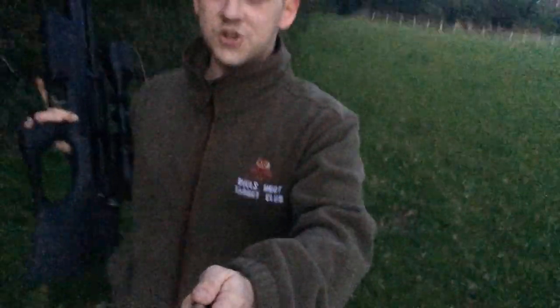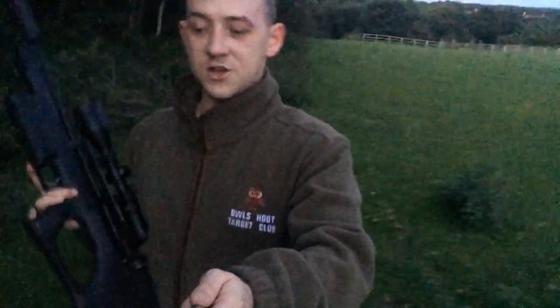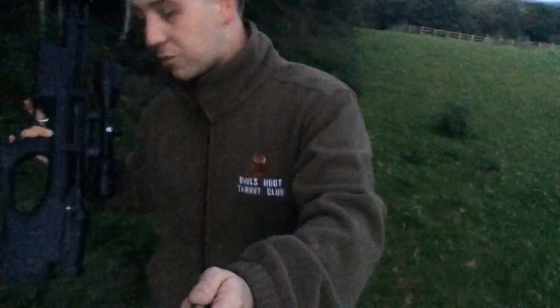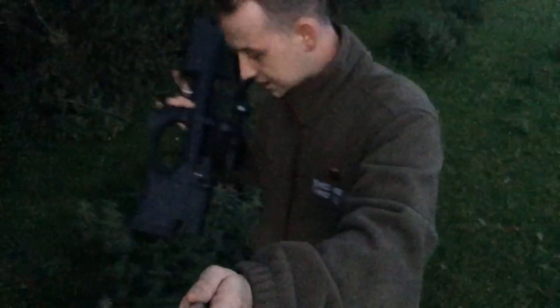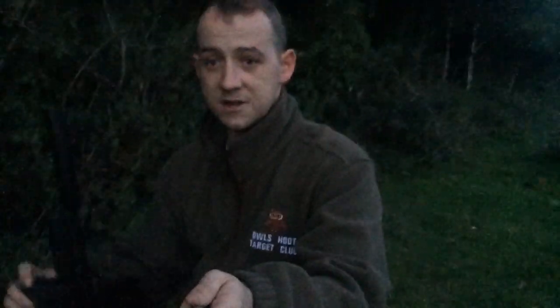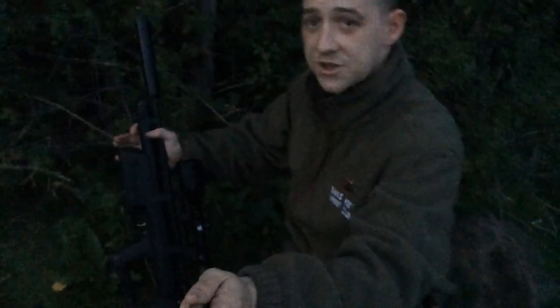Hello everyone, just checking in again. We're about an hour and twenty minutes into my trip into the permission tonight. Still carrying the Kral around with no problems. As you can see, there's no sling on it — carrying it around just in my hands. I'm going to stop here before we move into the next paddock, because I know there's quite a bit of activity up ahead. We've been out for about an hour and twenty minutes now with the Kral.